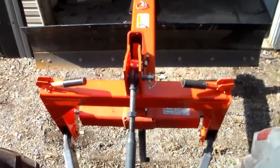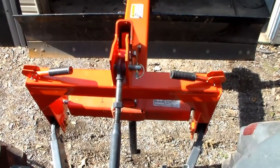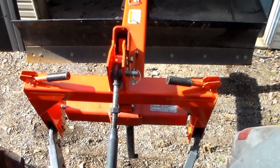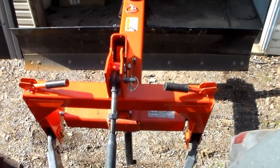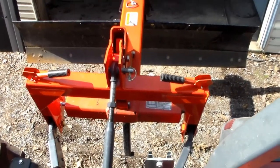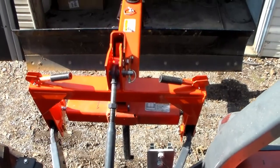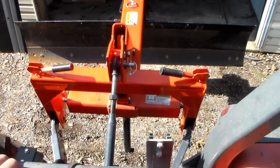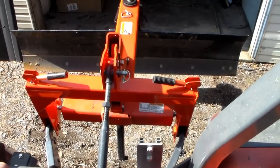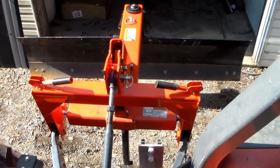I'm very happy with it — it's going to save me a ton of headache. I'll put a link in the description below where I purchased mine. There are several on the market, but I researched this thoroughly and found this one to be the best especially for the price point. If you haven't subscribed yet, please do — I've got more Kubota content coming. I just got my tractor a year ago, so there's a lot of good stuff coming. Please subscribe and like the video. Thanks for watching.